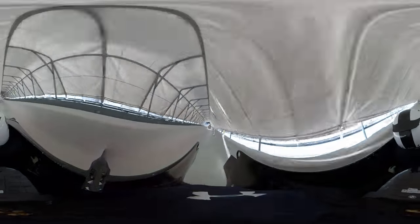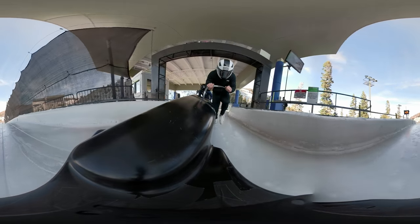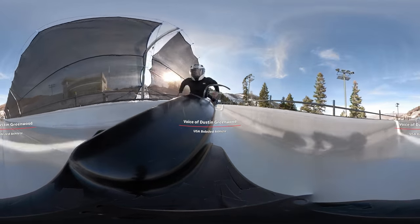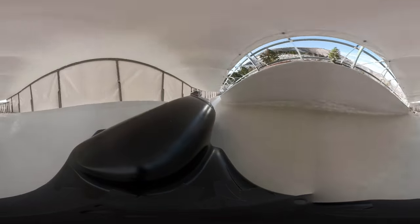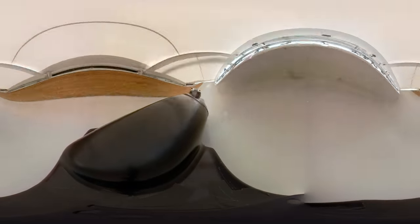With two-man bobsled you have very different jobs as the pilot and the brakeman. The brakeman's main responsibility is going to be a fast start. The pilot is in on the push, then once the pilot loads into the sled, we're pulling on two D-shaped rings that are attached to ropes that go to our steering mechanism. It's a little bit like rock and roll at the start — heavy metal, very aggressive, very intense.